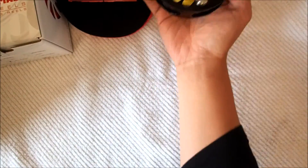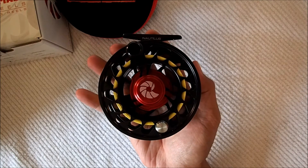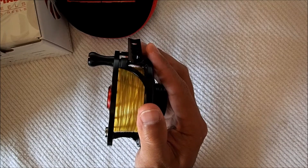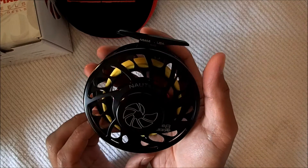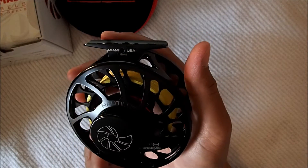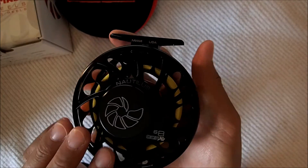Here's the reel itself. One thing I really like about this reel is the back of it — I think the back looks so sharp. It has a nice design. It's pretty cool.